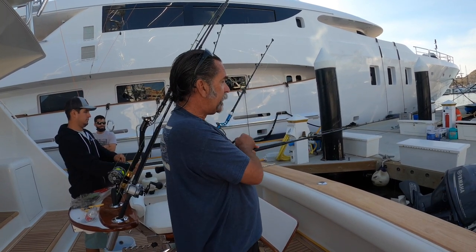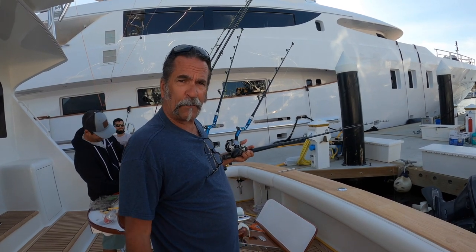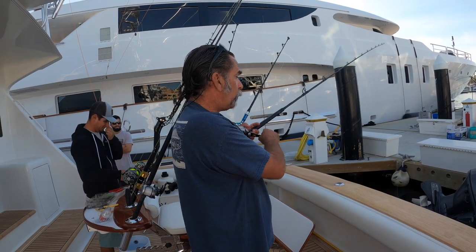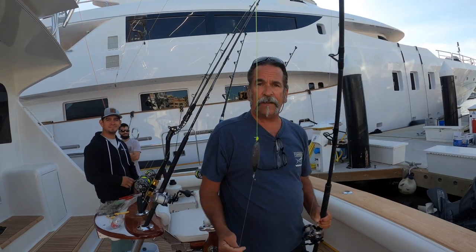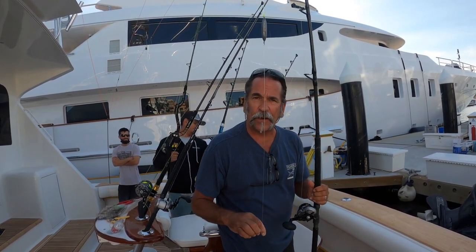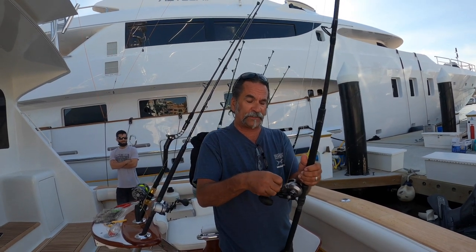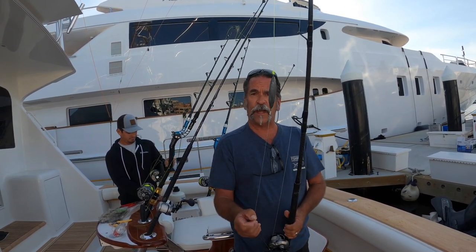Underneath that pod of dolphin are hungry yellowfin tuna that are going to bend the rod. That's the key — get this rod bent. Most of you stand there fishing with your pole straight, but nobody wants that. Everybody wants their fishing pole bent. This inline fishing method is killer — it's the way to do it. This is the best setup I've done, after trying every other way imaginable. This is the way to catch fish in Southern California underneath the dolphin.